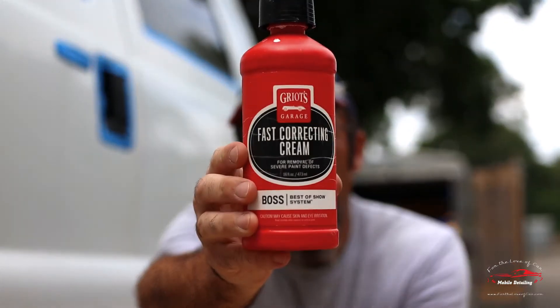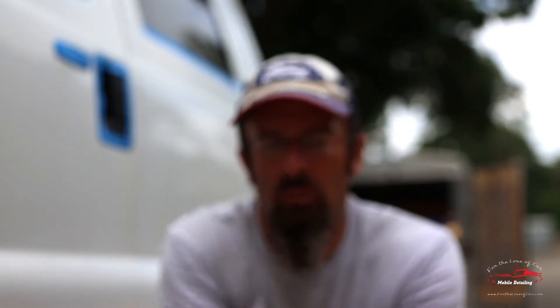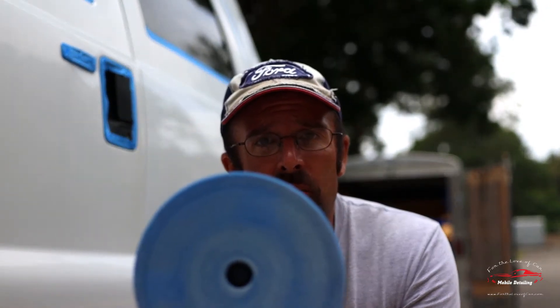So instead of doing a two-step, I decided I'm going to use a heavy cutting compound — Griot's Fast Correcting Cream, which I love. I'm on my second gallon of this stuff. But then what I'm going to be using is this blue heavy polishing pad by Buff and Shine. That kind of bridges the gap between your polishing and your cutting pad, so you get a good amount of correction but it actually leaves a good finish behind.